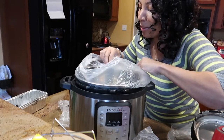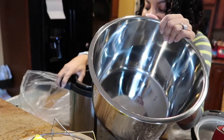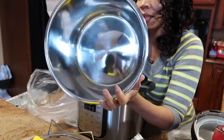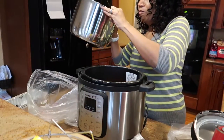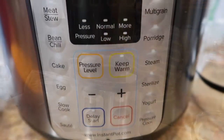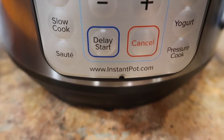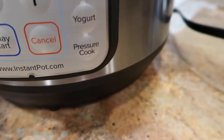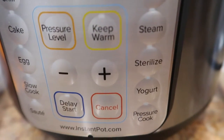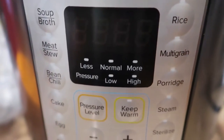Look at this big old pot! My husband knows what I like. Now, oftentimes I say don't get me appliances — I request not to be given appliances — but I'm happy with this. There's a setting for soup and broth, meat and stew, bean and chili, cake, egg, slow cook, sauté, delay start, cancel, pressure cook, yogurt, sterilize, steam, pressure level, keep warm, porridge, multi-grain, rice. I think I'm gonna like this.